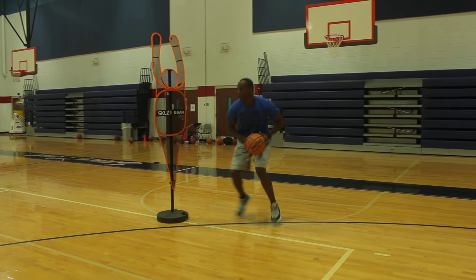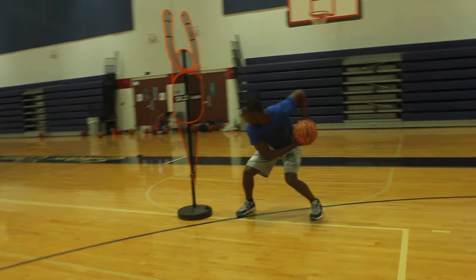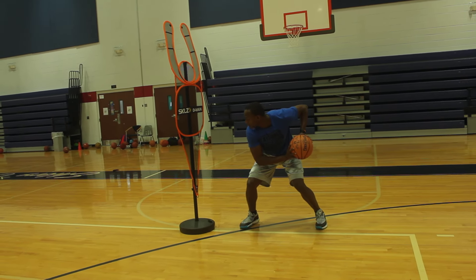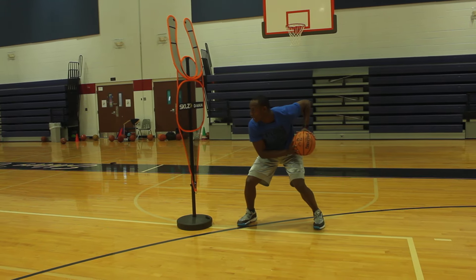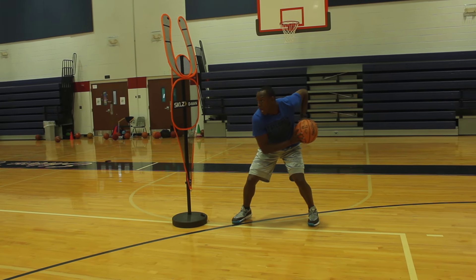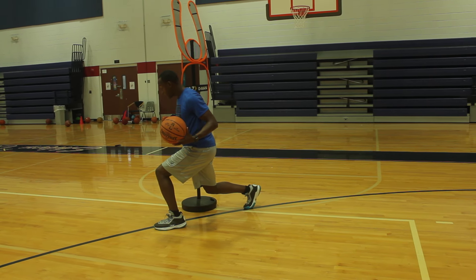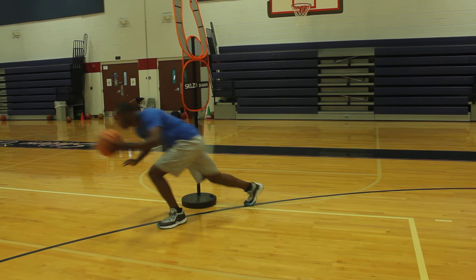Alright, we're going to attack toward the middle. I catch that basketball. I make sure that I initiate vision by keeping my chin over that outside right shoulder — the shoulder that's closest to the defender. I see an opening in the middle. I'm going to pivot off of my right foot. Bodies between ball and man. Now I'm ready to attack up the court.